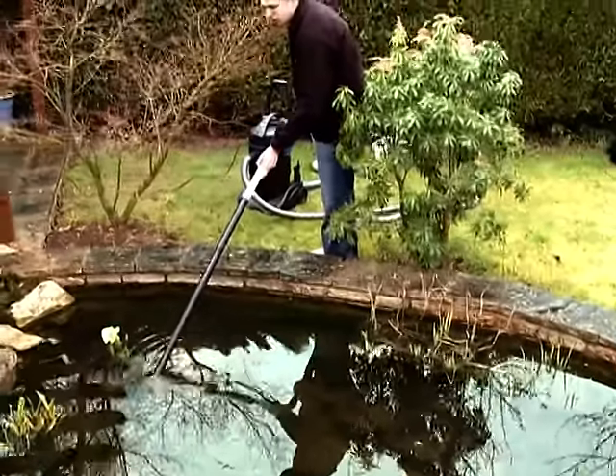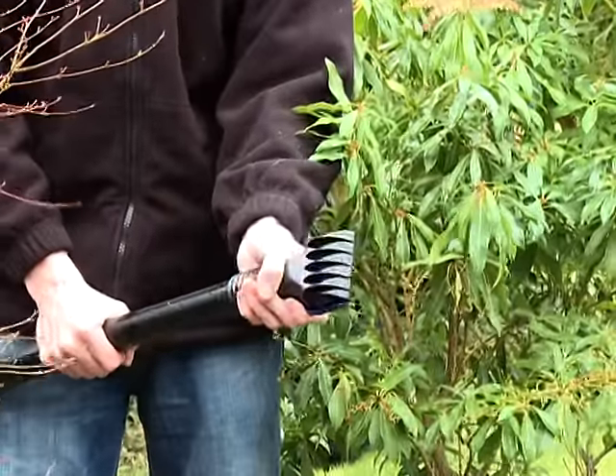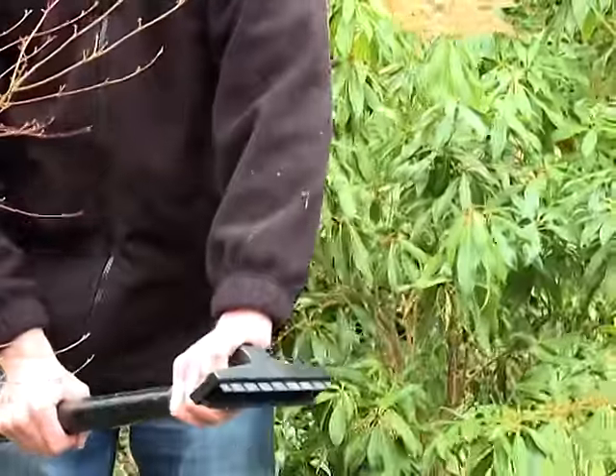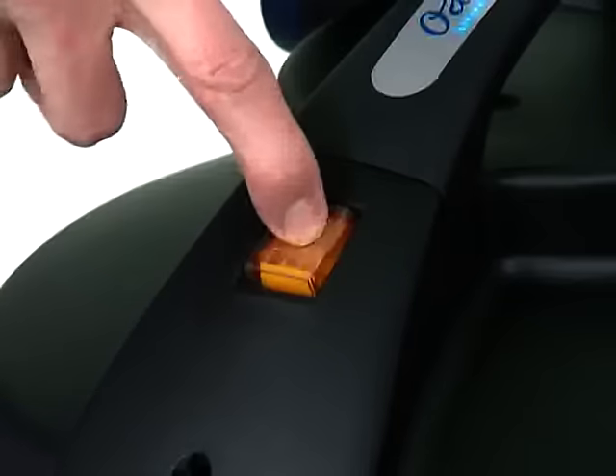Change the suction nozzle when required, ensuring the machine is switched off beforehand. Gently move the nozzle around the floor and the sides of the pond until clear. After vacuuming the pond, switch the machine off using the rocker switch.